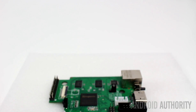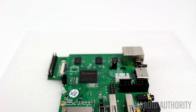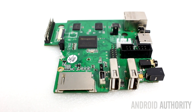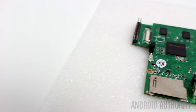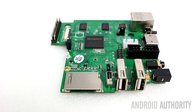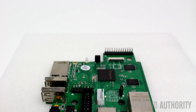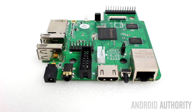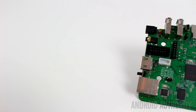The one board in our lineup which doesn't use an ARM-based processor is the MIPS CI20 Creator. At its heart is a dual core MIPS-based processor coupled with a PowerVR GPU and backed by 1 GB of RAM. It is also unique in that it includes its own built-in storage plus Wi-Fi and Bluetooth. At just $65, it's more expensive than the Odroid C1 and the Raspberry Pi 2, but you are getting more for your money. So that's the hardware — what about the software?